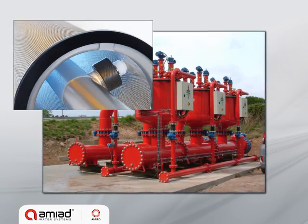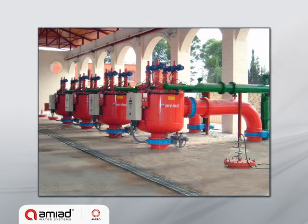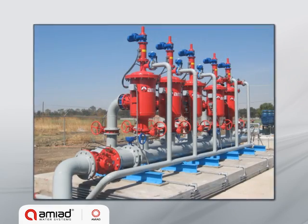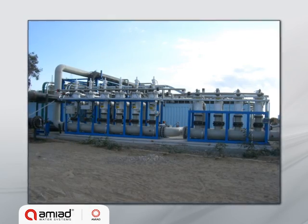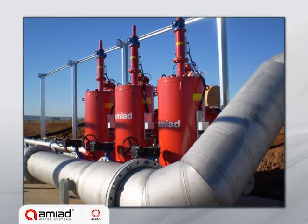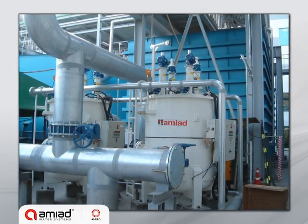EBS can be fitted with spring-loaded nozzles, which are designed for 10 and 25 micron applications. EBS filters are available as inline or online, and in a variety of raw materials and coatings to suit a wide range of applications, including water supply systems, irrigation systems, cooling water, wastewater treatment, and membrane pre-filtration.